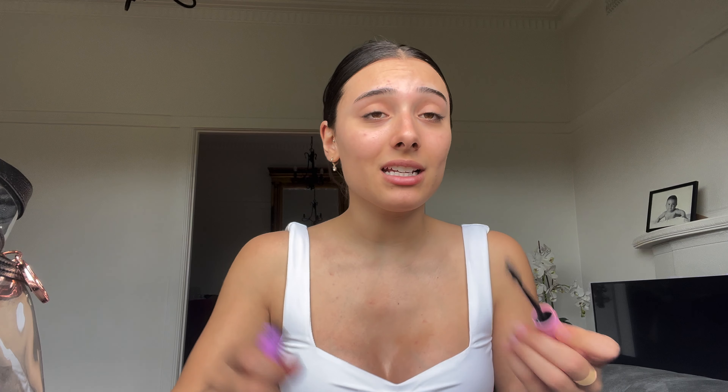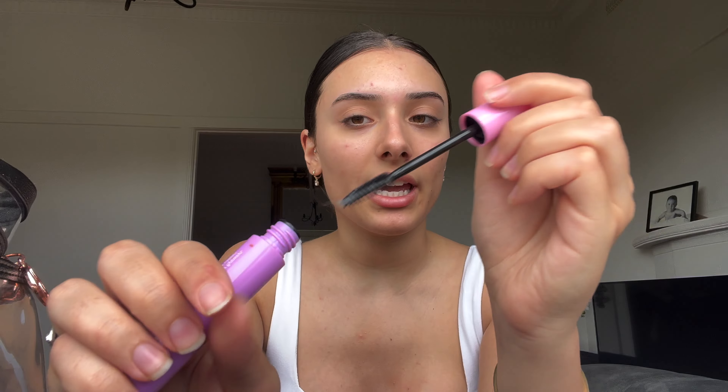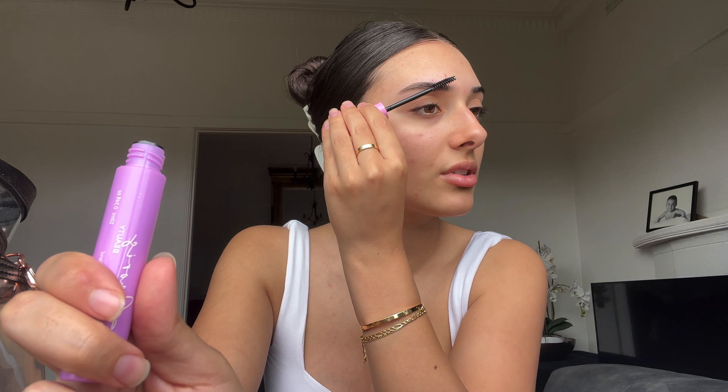Now I'm going to do a simple, fresh makeup look for spring. I want to cover up some breakouts — I've even broken out on my chest, which happens every time the weather changes from hot to cold, my skin goes really dry. First I'm going to do my eyebrows — I'm using a hair styling wand because it works like a gel to put them in place. I'll touch up the sparse hairs on this one.